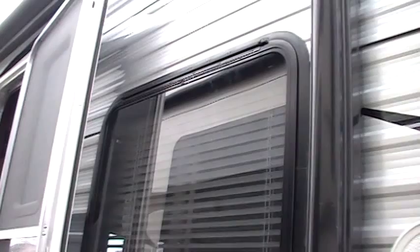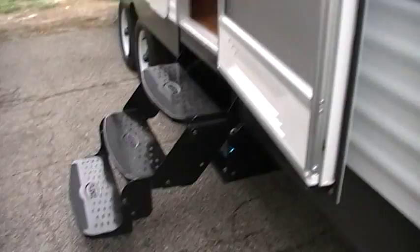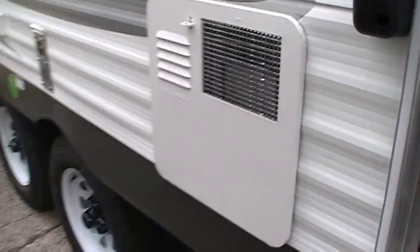You've got black frame windows here — they stay looking nicer for a longer period of time versus the old white. There's a triple entrance step, and you've got your screen door and radius top entry door here, along with a large folding entry handle.